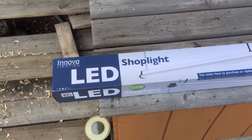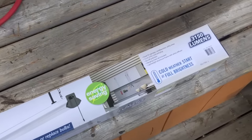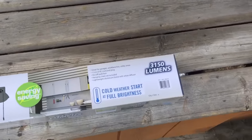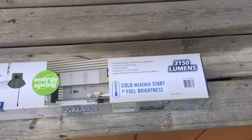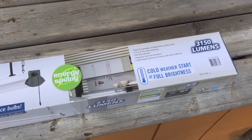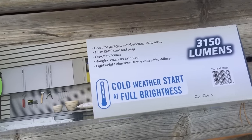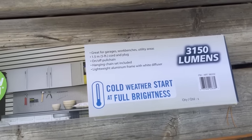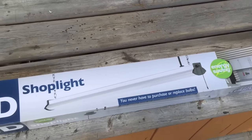I picked up this LED shop light from Costco a few days ago. It was $49.99 Canadian, so it's probably about $38 US. They claim that it's an instant start — comes on right away, unlike traditional fluorescent lights that can take a while, especially when it's cold.